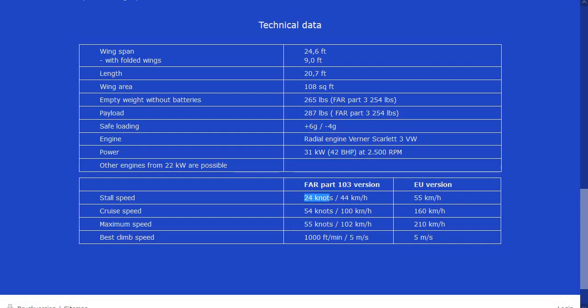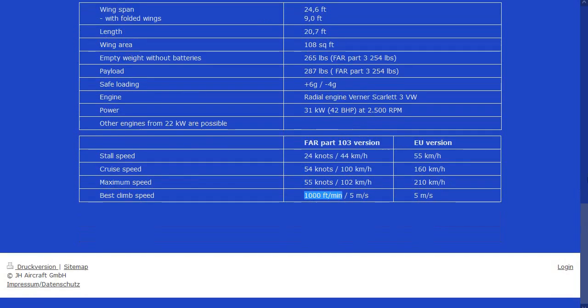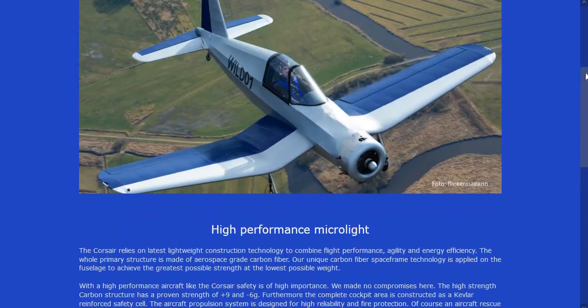Stalls at 24 knots, cruise 54 knots, maximum speed 55 knots, thousand feet a minute climb. So if you're looking for something for Christmas, there you go.